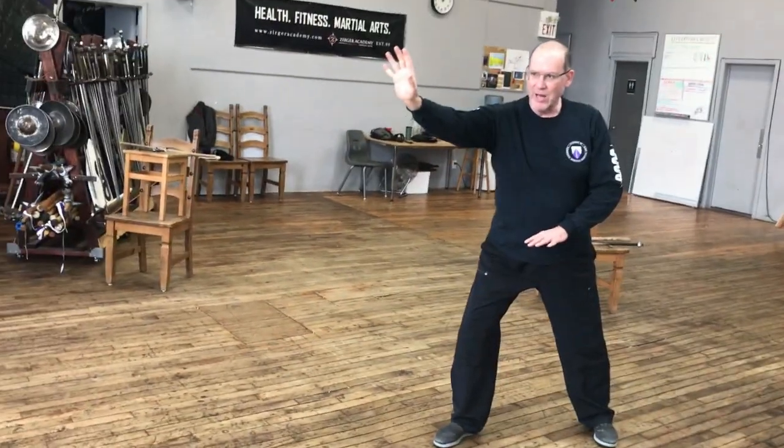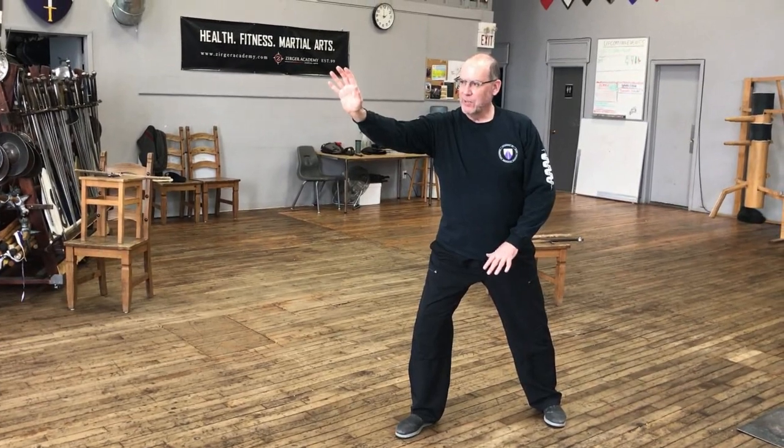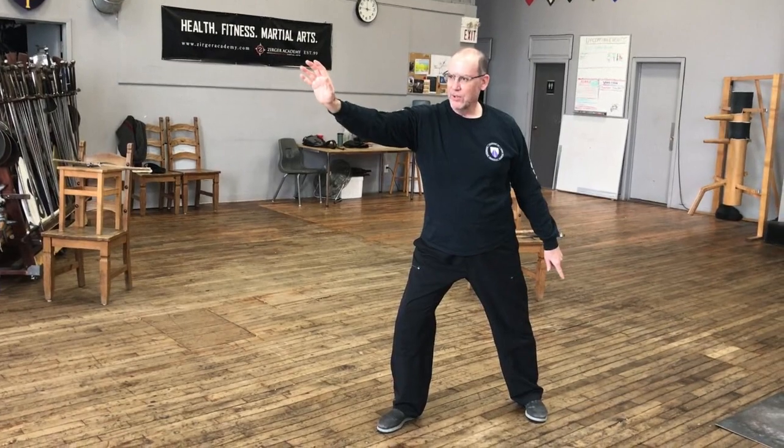We have our posta longa position, which is extended hand forward — could be a fist, could be a grip, could be any sort of action happening down here. The trailing hand again down in the iron gate position, loose and relaxed. There should be a line between the shoulder all the way down to the toe, because the energy that I'm going to bring into the hand or absorb from the opponent has to go through the body into the ground.